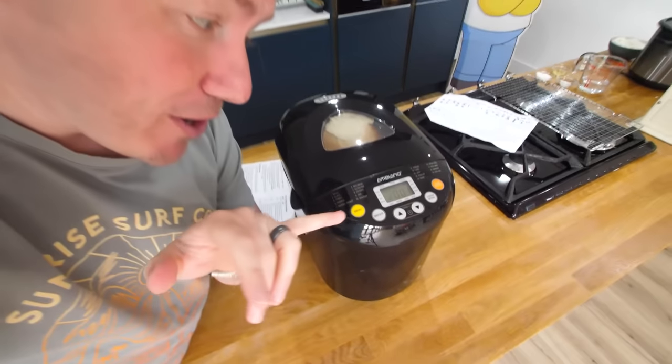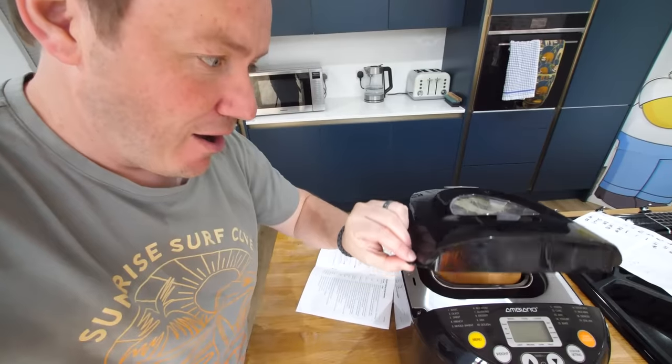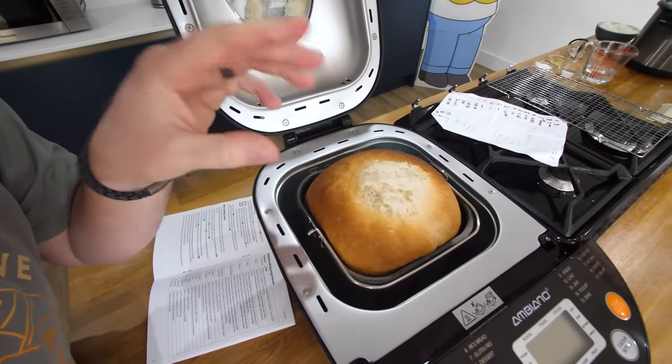We have got one minute — probably less than that — left now, and it's still on the bake setting. Apparently after that it drops down to the keep warm mode. Oh my gosh, that looks incredible!